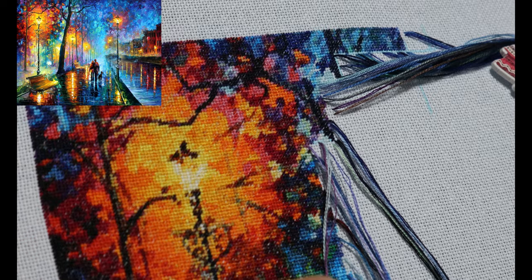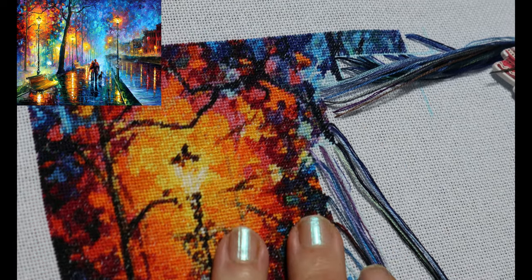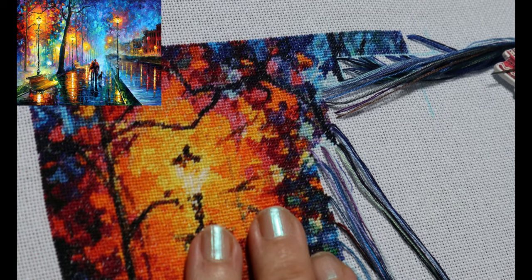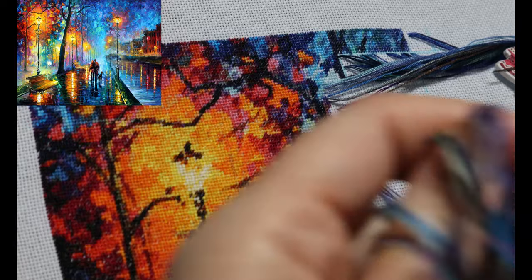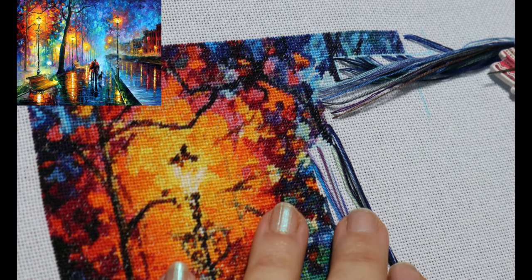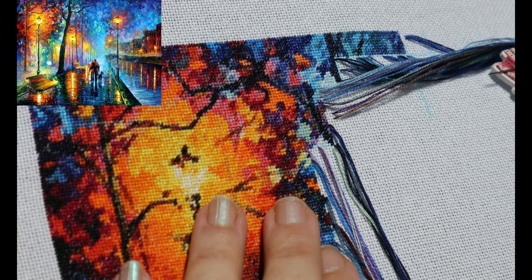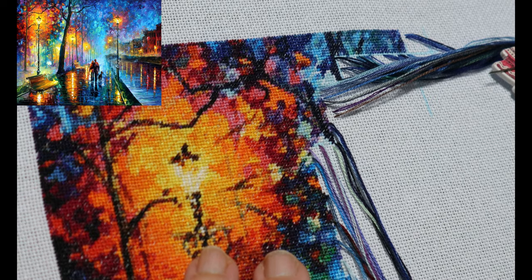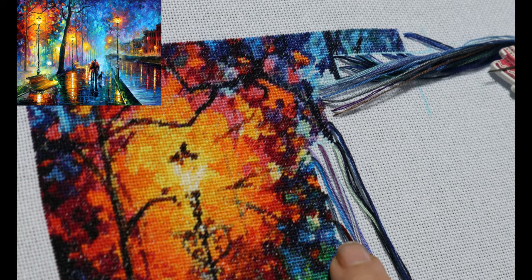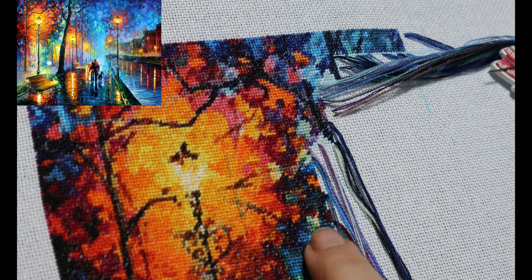Hi everyone, welcome to my stitch with me. I'm working today on Melody of the Night. This is a Leonid Afrimov chart and I sort of have a love-hate relationship with this chart. I absolutely love how it looks but I seem to have a bit of an issue with stitching it, so I don't bring it out too often — I think it's because there are so many colour changes I find it quite tiring.